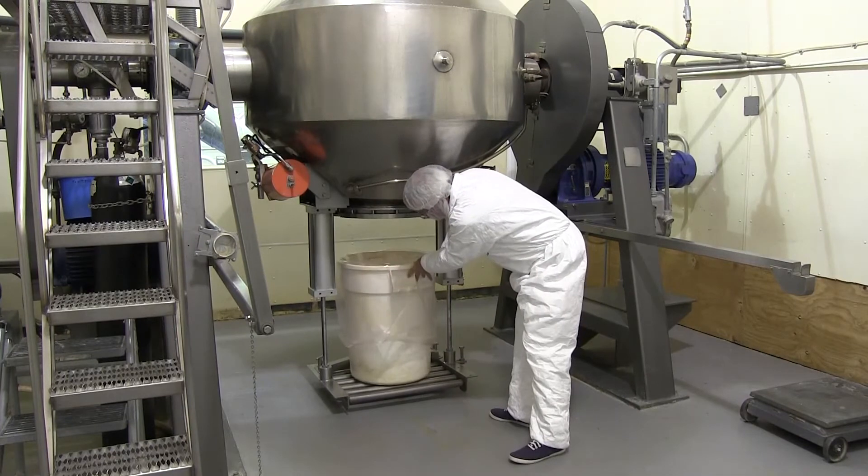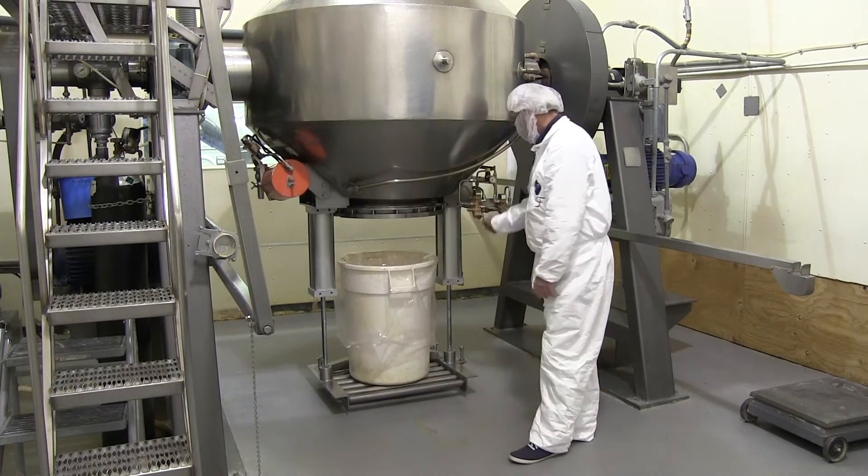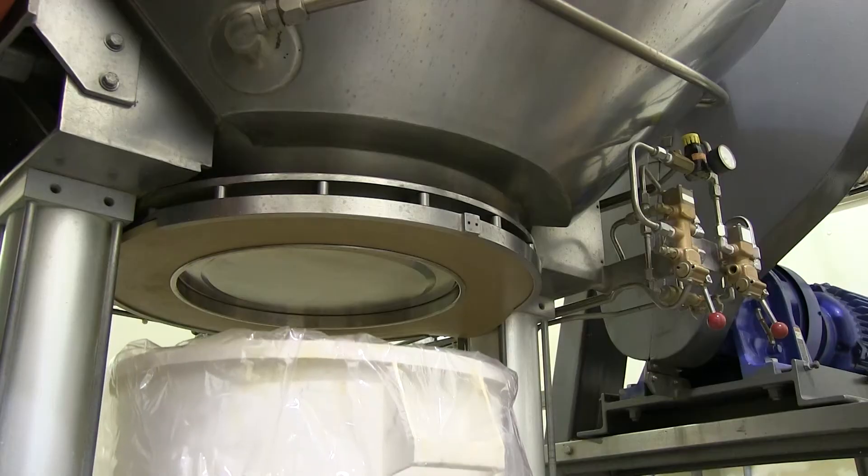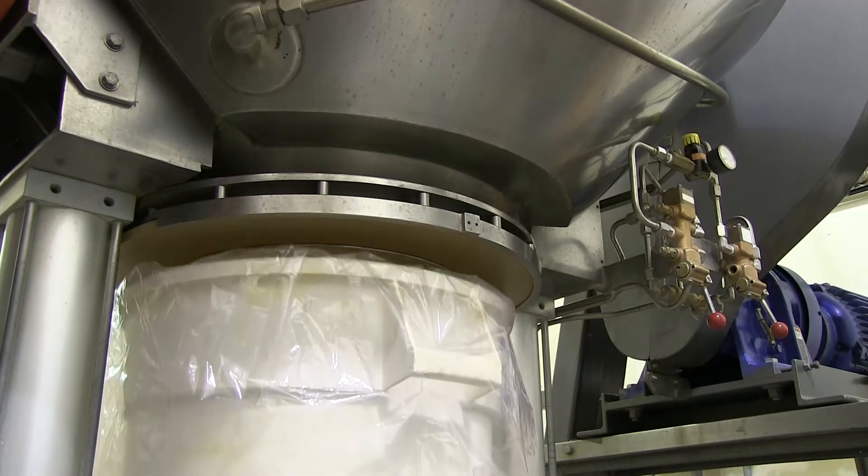The operator places an empty drum for unloading onto the Gemcomatic tray and raises it, where it again seals against the gasketed flange, creating a dust-tight seal.